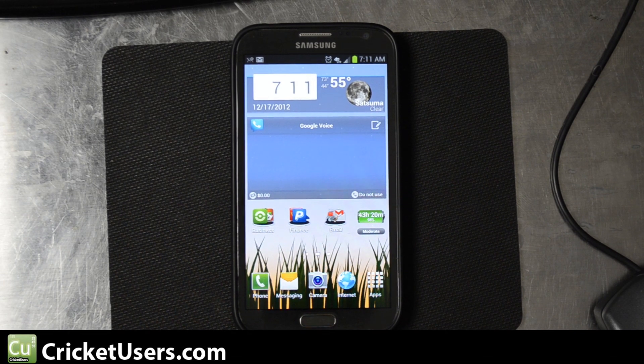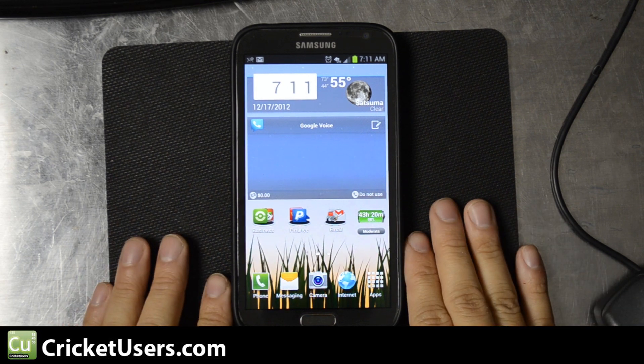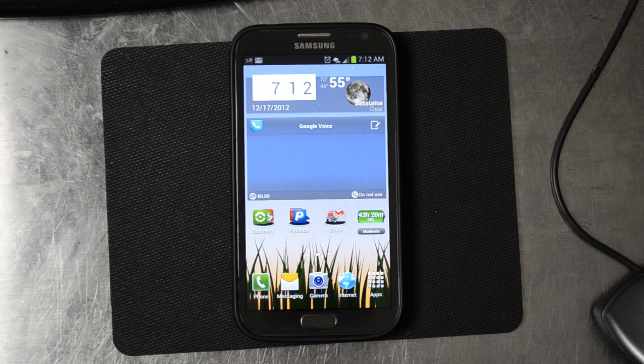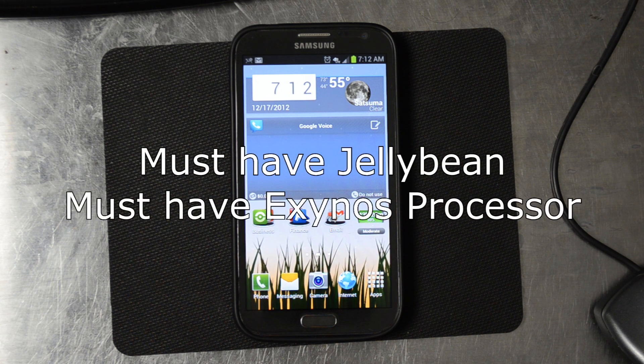Hey, this is Chris with CricutUsers.com and the US Tech Channel. Today I'm going to show you how to unlock this device without actually having the unlock code. A lot of people think this method will work on all variants of GSM phones — all variants of the S3 and the Note 2 specifically.